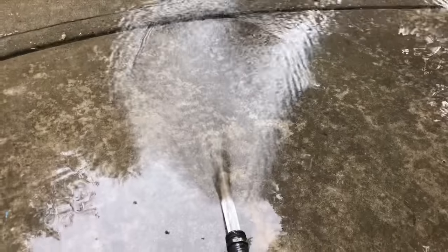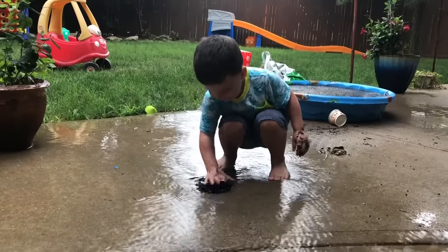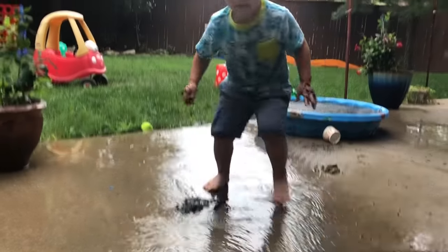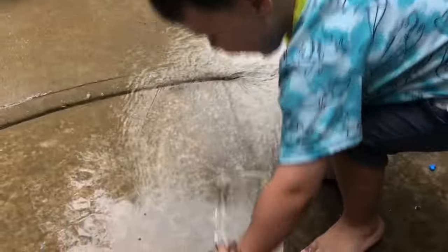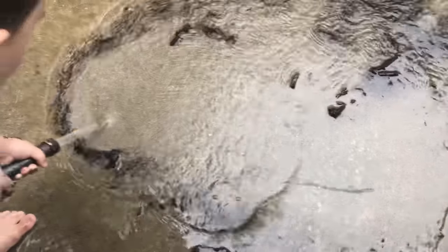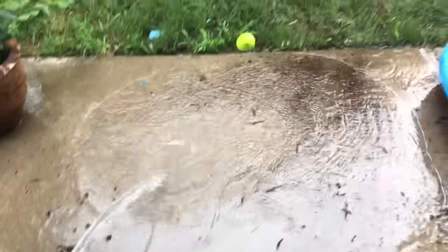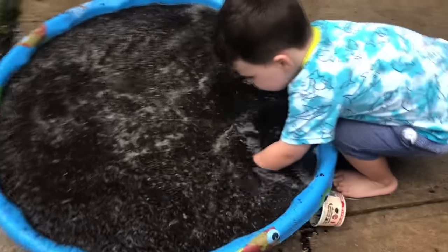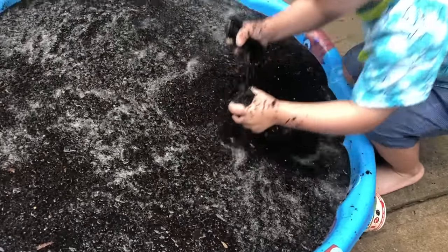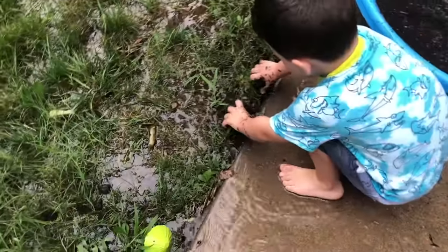I'm going to add the olive oil. I'm going to add some salt.